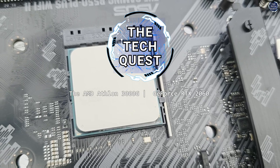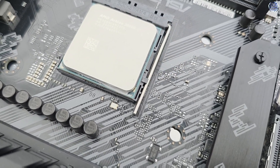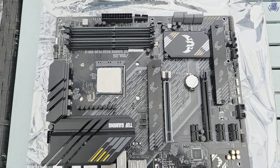Hello, I'm Zonalfit and welcome to another video on the TechQuest. Initially I had planned on testing the Tridkey Mini PC this week, but a part I had on order actually arrived ahead of time in a refreshing change, so we're going to be taking a look at something I've had a couple of requests for: the Athlon 3000G.